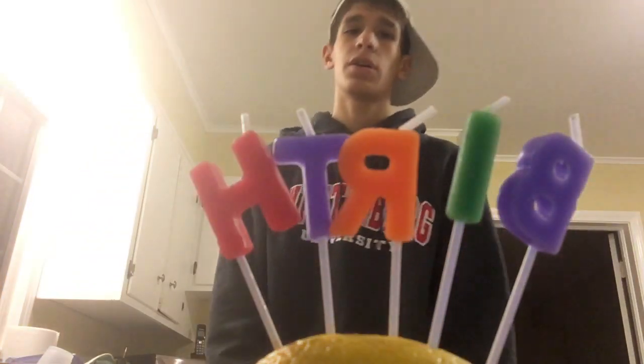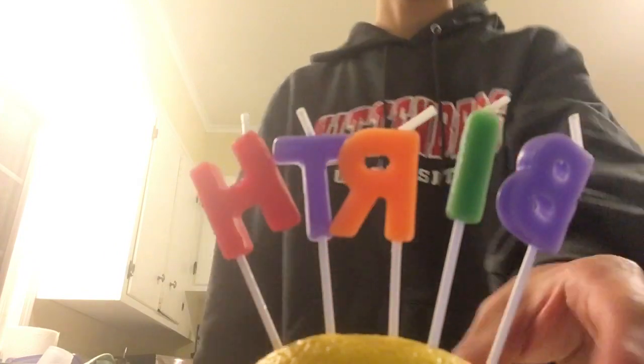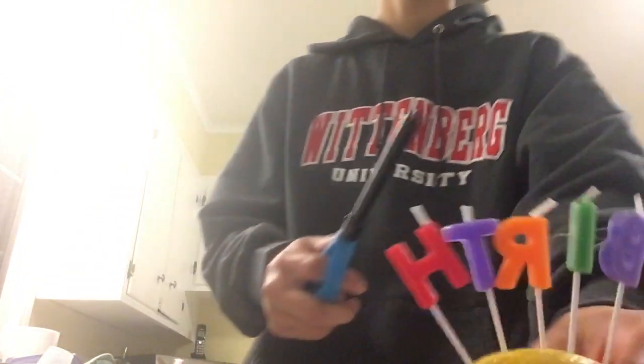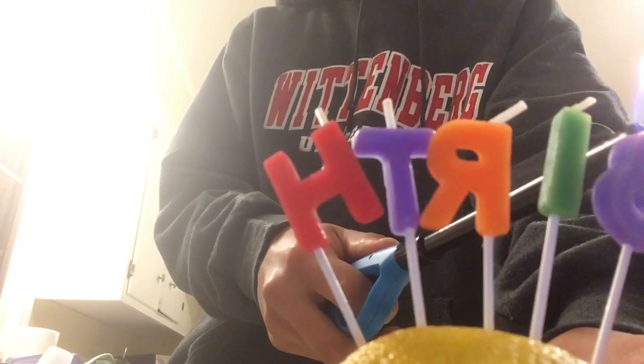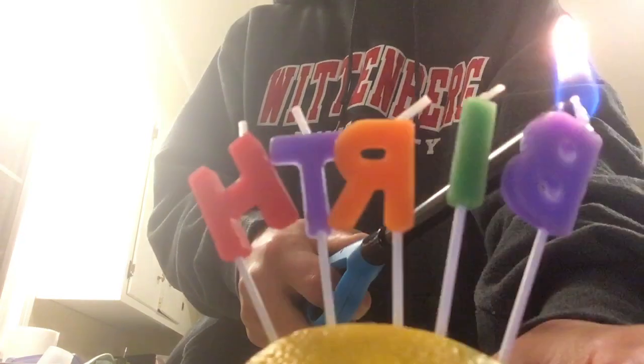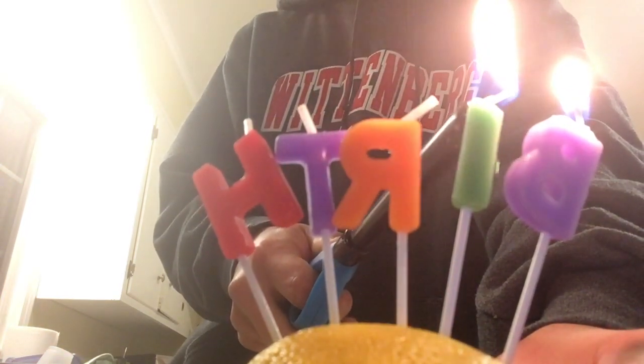Hello, this is my first video and today I'm going to be putting lemon juice in my right eye. But first I'm gonna let it feel — I don't know if it's working. It's working now.